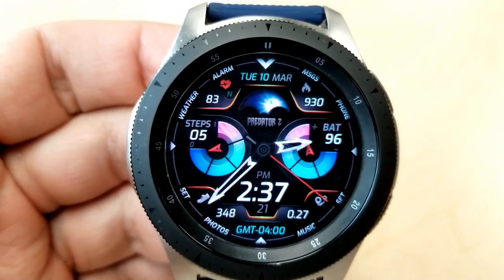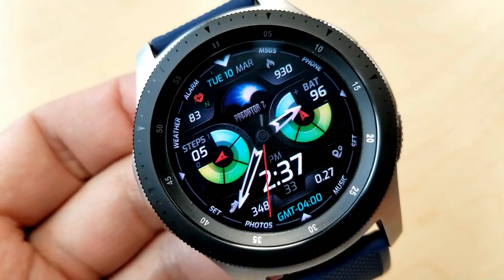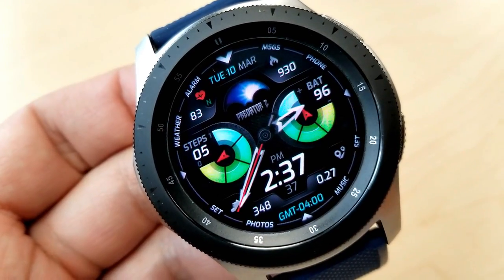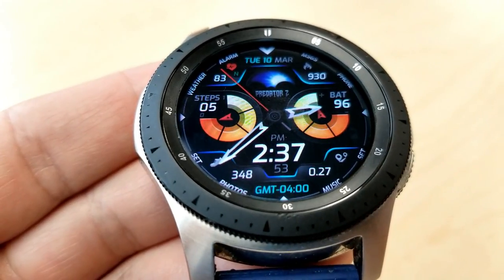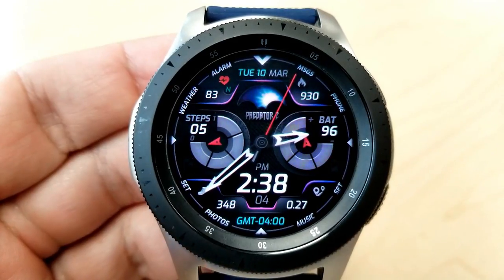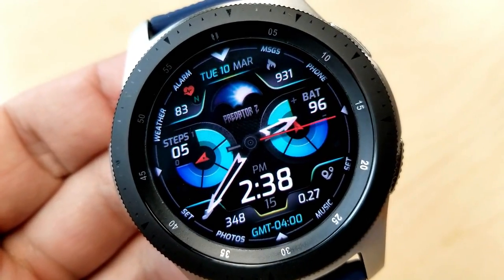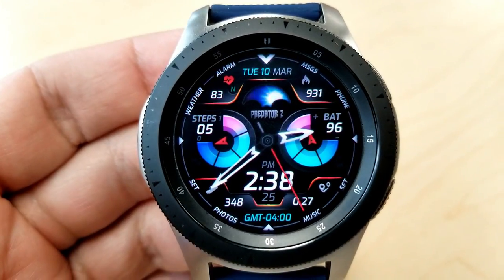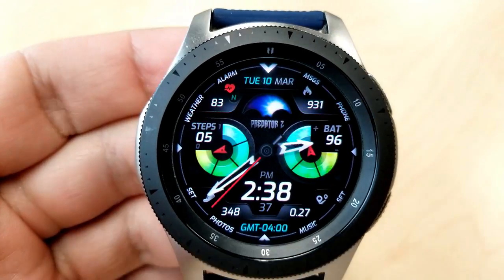The Predator 2 has a good spread of display features along those frames: the date, heart rate measurement, and calories burnt are shown at the top, while step count, time zone, and distance traveled are at the bottom next to the digital time, which can be shown in either 12 or 24-hour format. For shortcuts, you get even more than the previous face — two customizable shortcuts plus an additional 10 assigned to fixed apps.